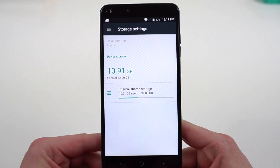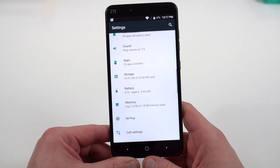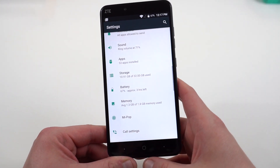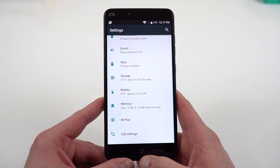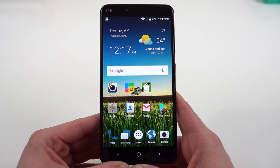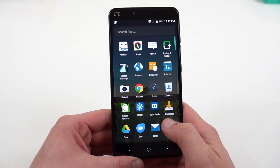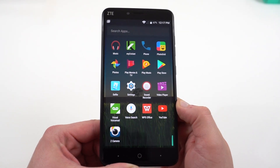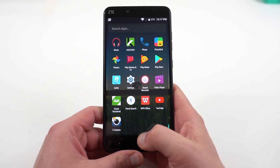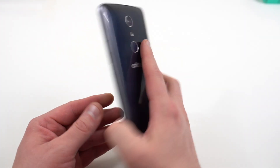I've got 10.91 gigabytes used, so you've got about 21 gigs remaining. The phone does have 2 gigs of RAM, which is one of the things I'm slightly concerned about. It's got a Snapdragon 435 inside, so for this price point you're not going to get top-end gaming or graphics performance. But the 435 is a very efficient processor and combined with the 3,400 milliamp-hour battery, you should get really impressive battery life.